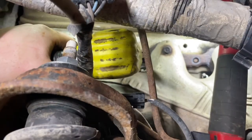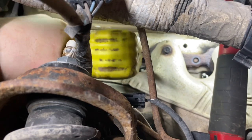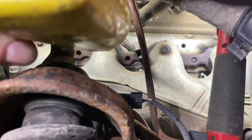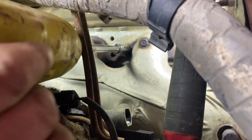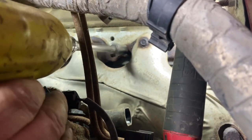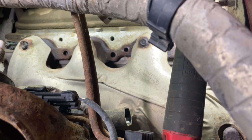Working through the top bolts now - that one came out easy. That wasn't as tight as the last one. Usually they're not that insane and I usually don't break them - I don't know why that one was so tight.